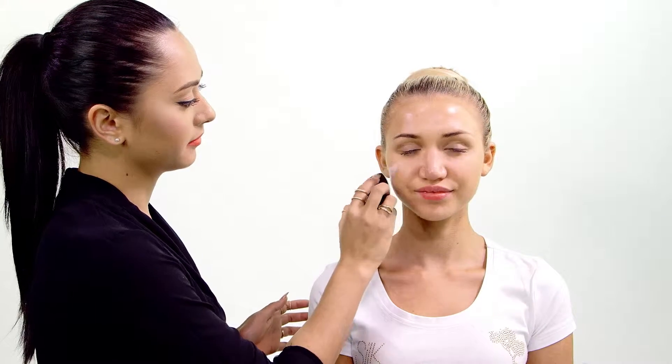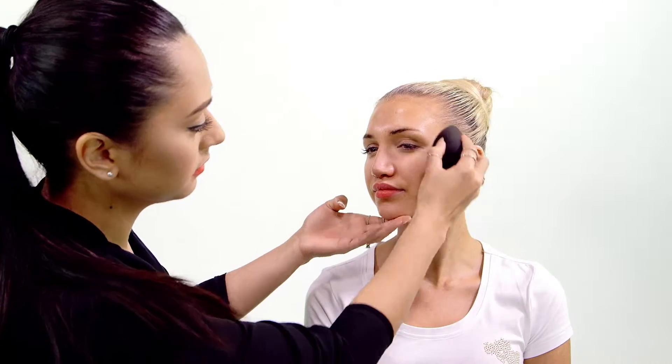Step one: apply primer. As always, we apply our Silk Antioxidant Primer to the entire face before makeup application.